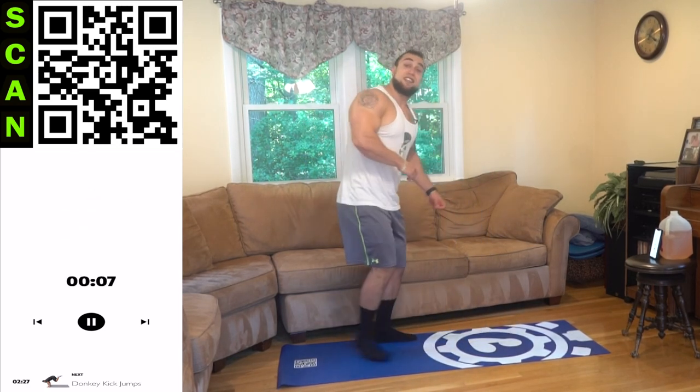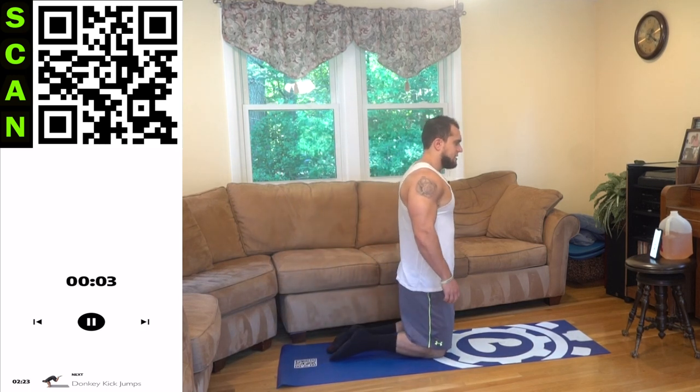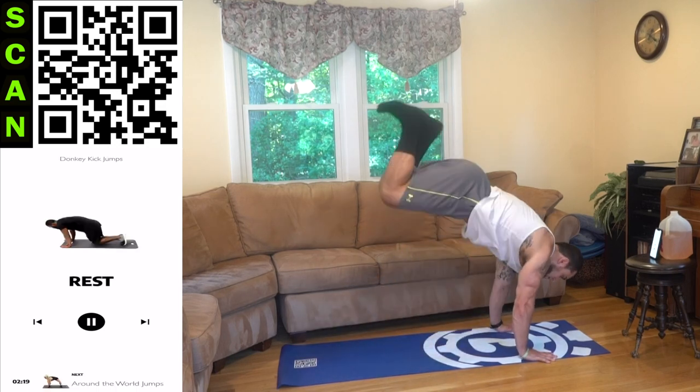Coming up to crisscrosses — stand up aliens. Coming across with the feet and the arms, alternate the foot coming in front and the arm coming over. Let's speed it up if you can.